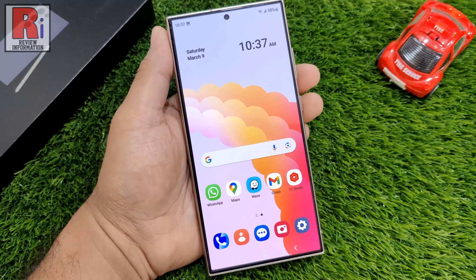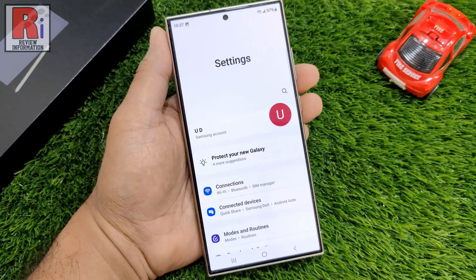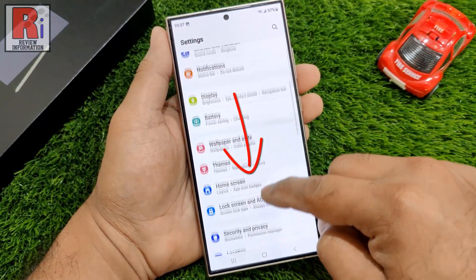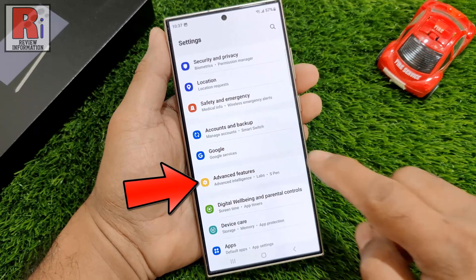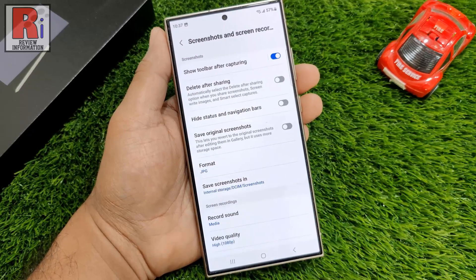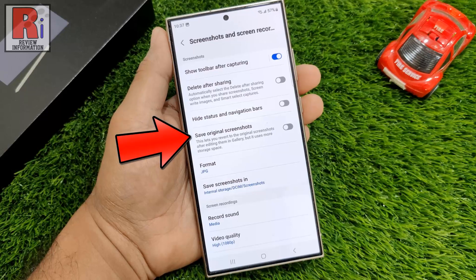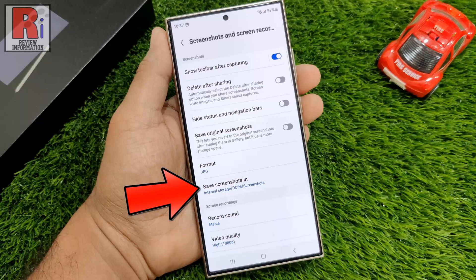If you want to change the settings for the screenshots, go to Settings. Swipe up to scroll down and select Advanced Features. Then go to Screenshots and Screen Recordings. From here you can change various settings, such as Show Toolbar or not, delete after sharing, save original screenshots, file format change, or change location.